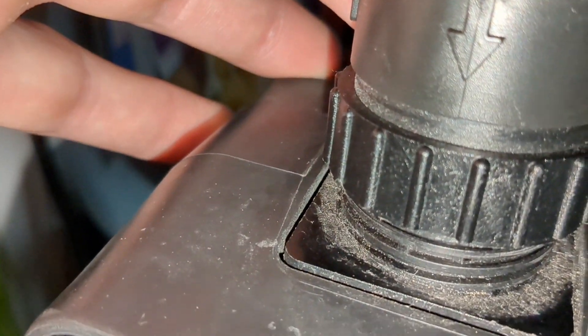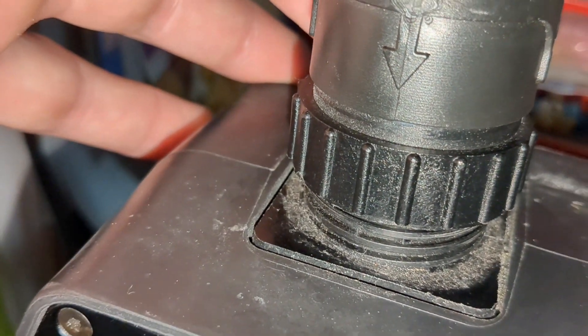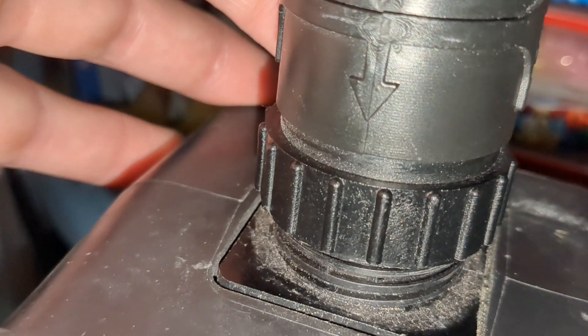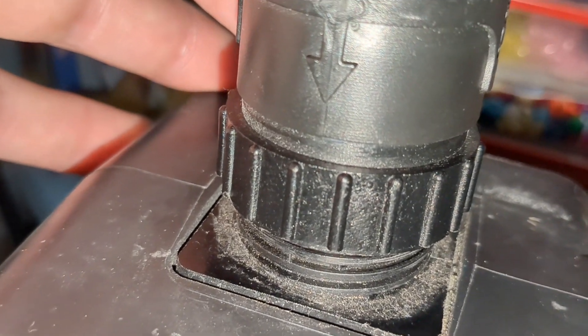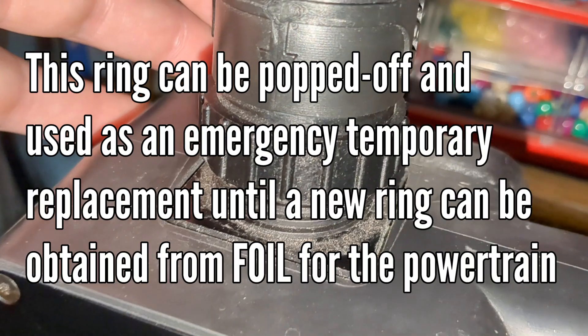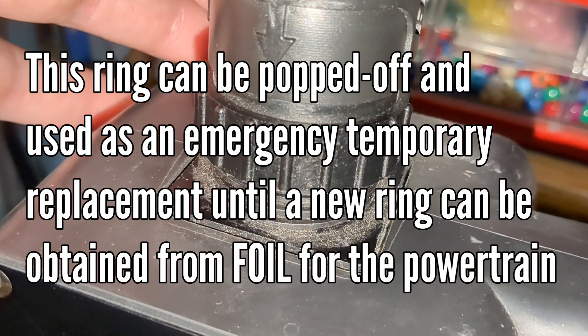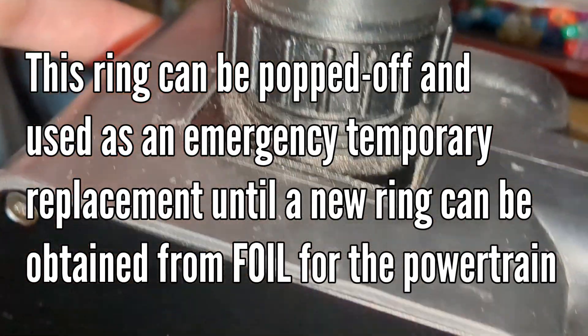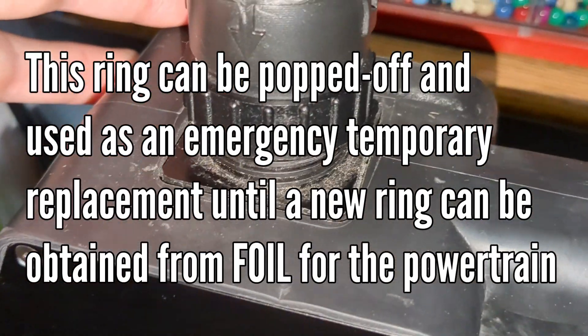This ring is the exact same ring that is on the cable of the powertrain on your e-foil as well. So if ever you need a replacement ring, you could potentially take it off of the charger to put onto the powertrain cable — which is a good thing to know about for potential uses in the future. Sometimes you'll hear the battery click on even before twisting the ring down.